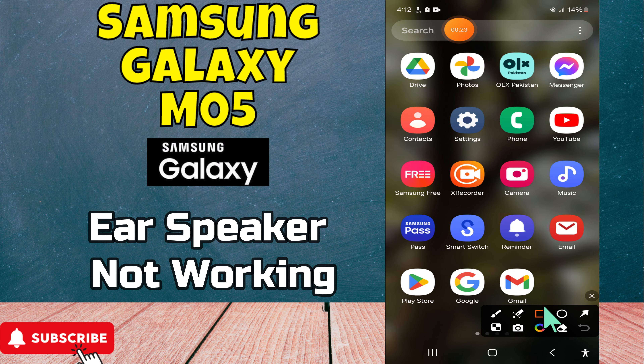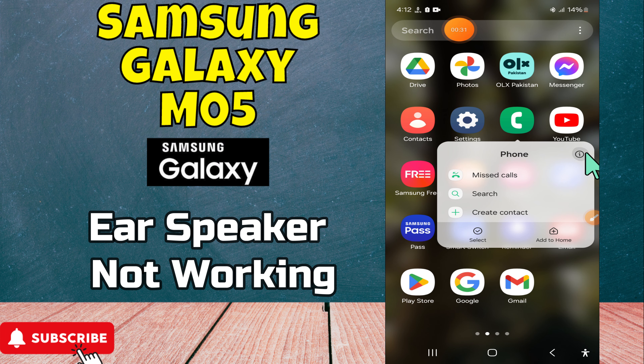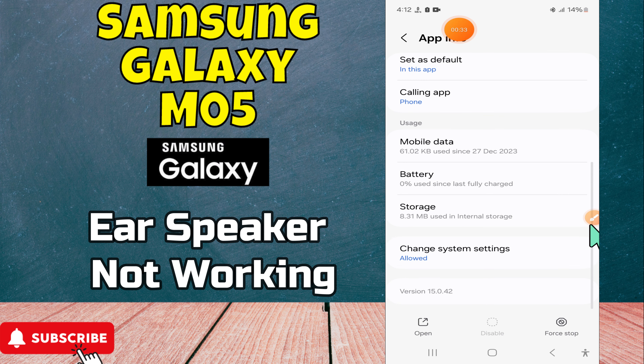Welcome everyone. In this video I will show how you can fix ear speaker not working on Galaxy M05. Before starting this video, please press the bell icon or do subscribe this channel. Let's start our video without wasting any time.